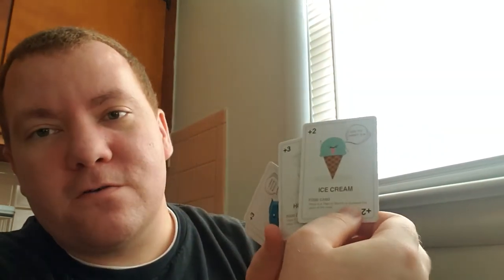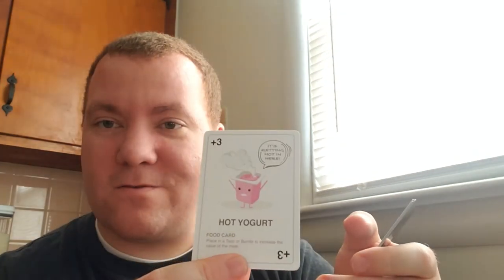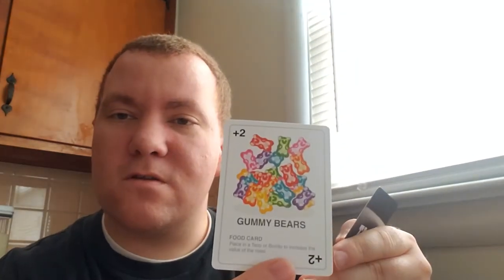Right off the bat you can see the food cards — you got ice cream, hot yogurt (sounds weird), a fish head, some kind of hot drink, gummy bears, and the adorable marshmallows — that's worth two points. Most of these cards are about two points.